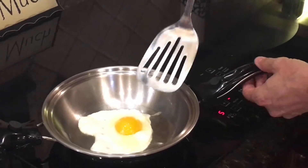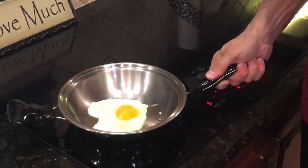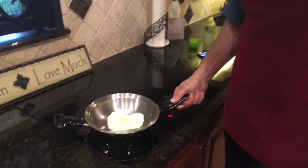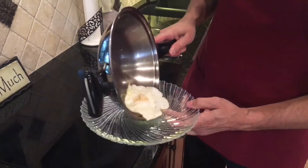I did it so well, it's moving all on its own — check this out. And if you're really in the mood, you can go like this and flip it over. Now we can take it and slide it right onto the plate.